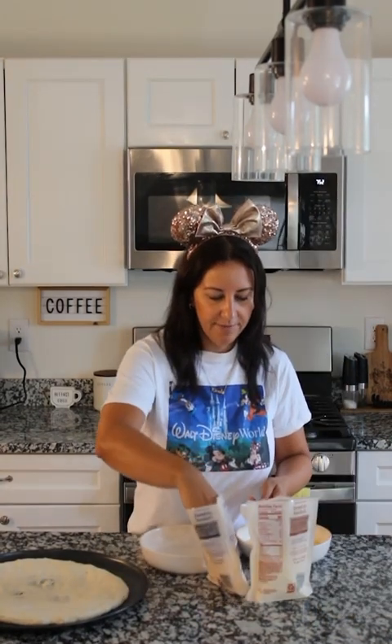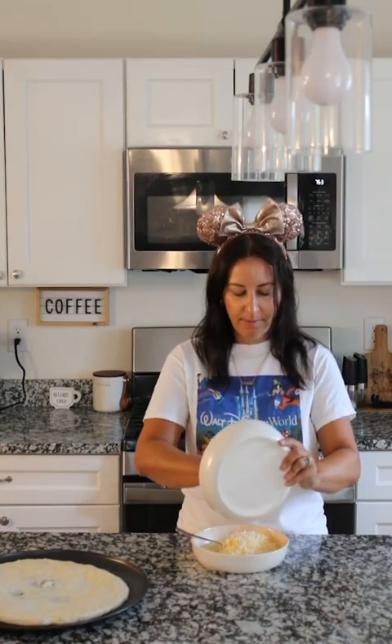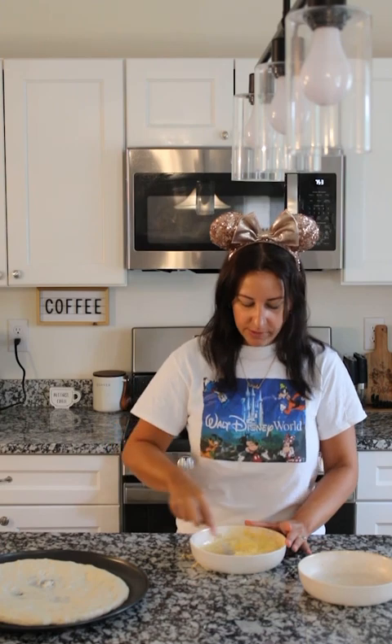Next, add half a cup of your cheddar cheese, then add your cheese mixture to your egg blend. Whisk it pretty quickly so it doesn't have many clumps, and get it onto the dough as quick as you can.